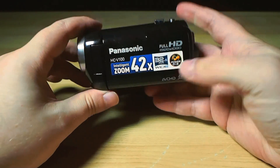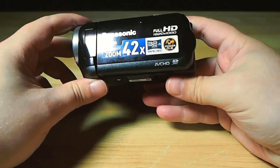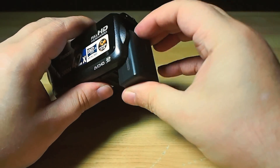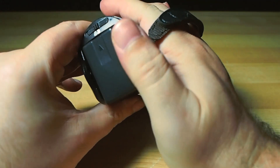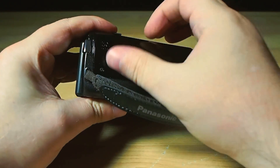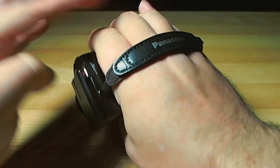But before we get to the performance, a quick stroll around the hardware is in order. The battery on the back will keep you going for well past two and a half hours of shooting in the real world. The little record button has a nicely solid action and sits under your thumb nicely. A single uncomplicated charging point hovers above the somewhat svelte hand strap, which, thanks to the camera being so light in the first place, is actually more comfortable than it looks.